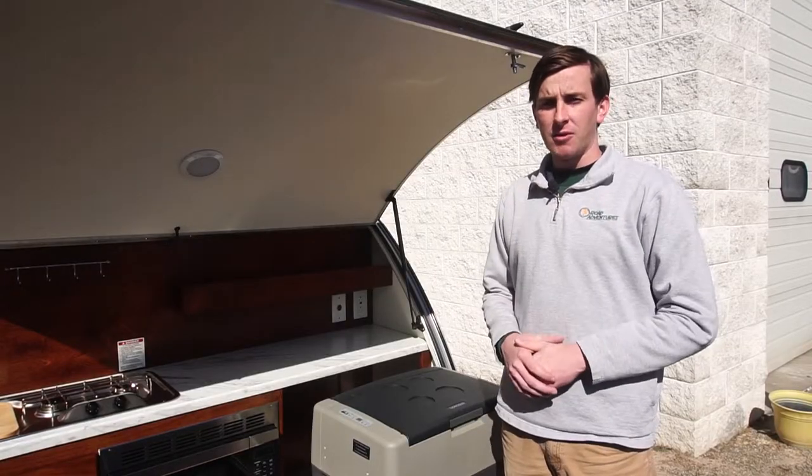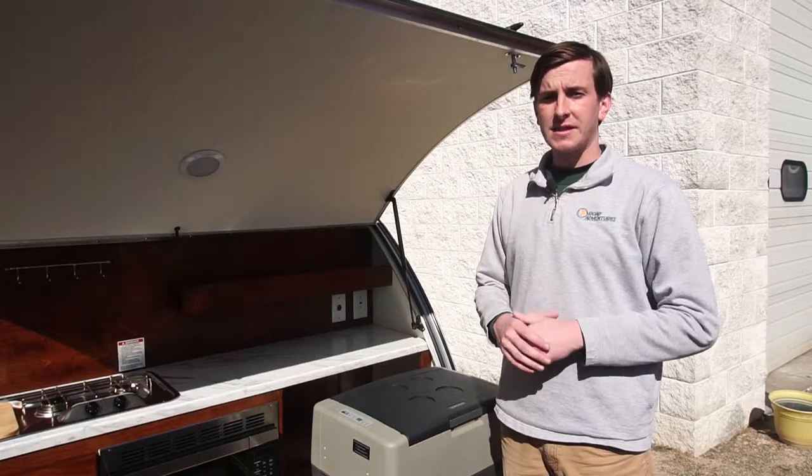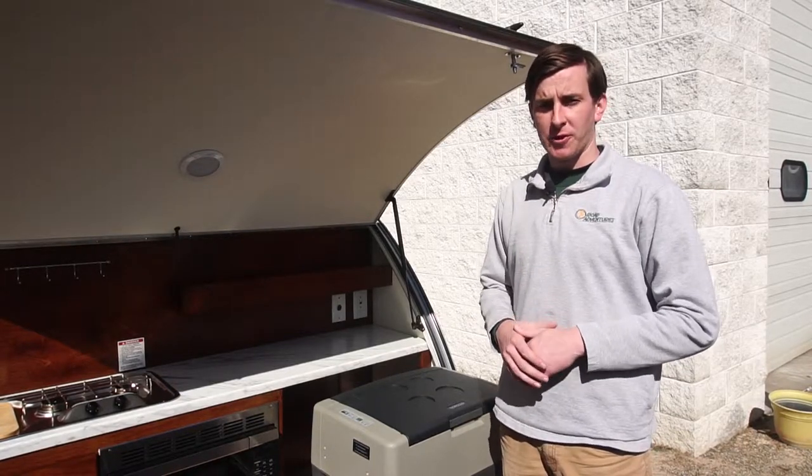Now that the fridge is slid out, make sure the trailer's battery is turned on. Once that's done, you're ready to power your refrigerator.